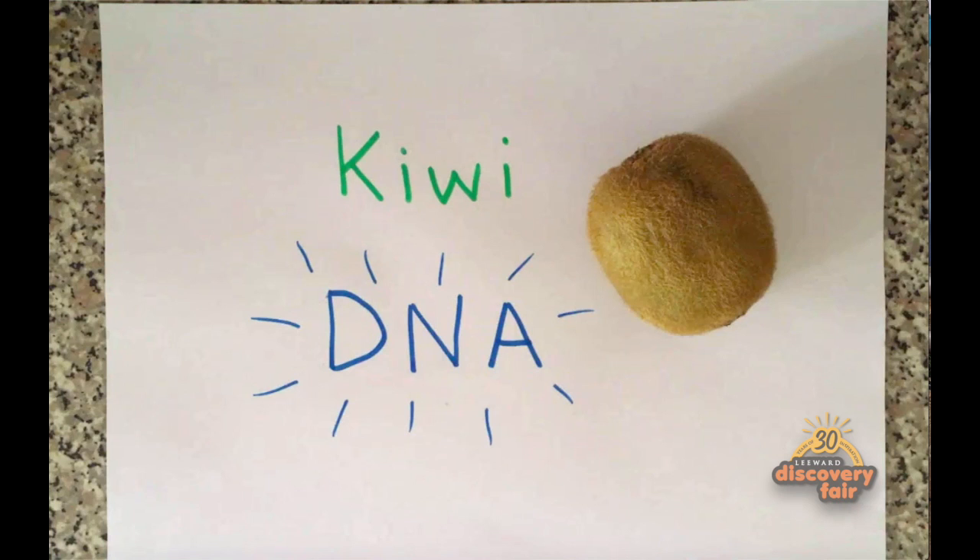My name is Alyssa MacDonald and I teach biology at Leeward Community College. Welcome to Kiwi DNA. DNA, or deoxyribonucleic acid, is the instruction manual from which we're all built and is found in all living things, like this kiwi.